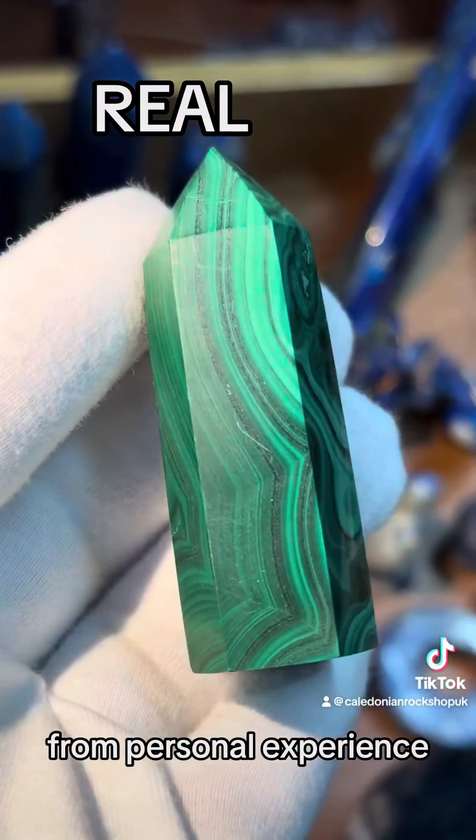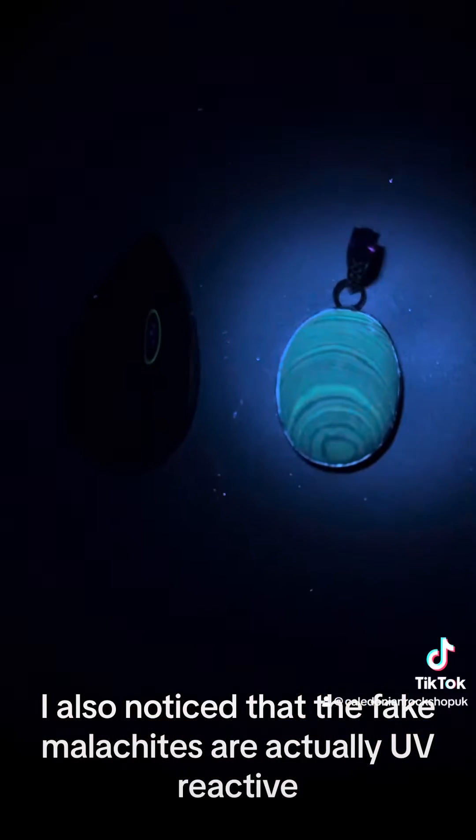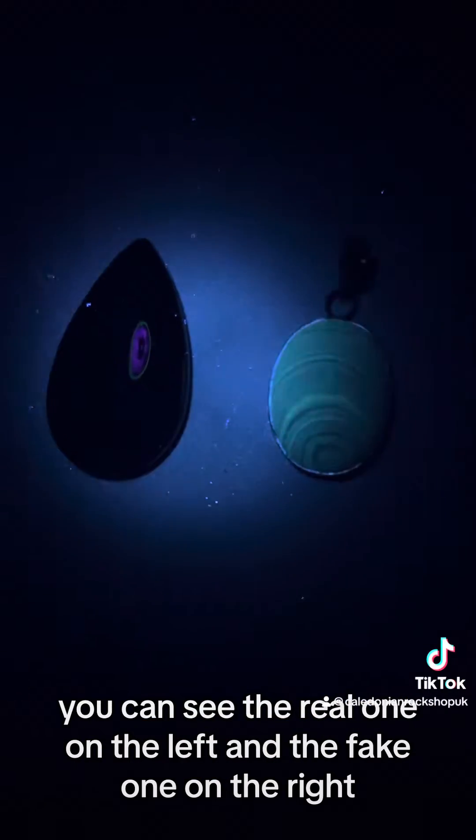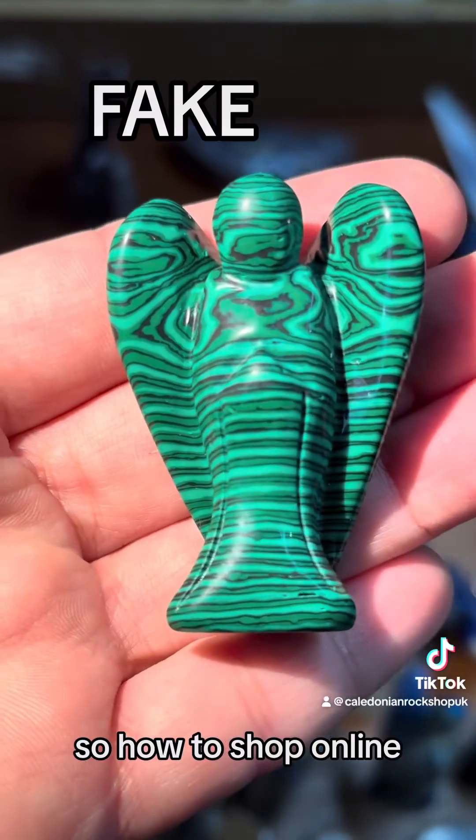From personal experience, I also noticed that fake malachites are actually UV reactive. You can see the real one on the left and the fake one on the right.